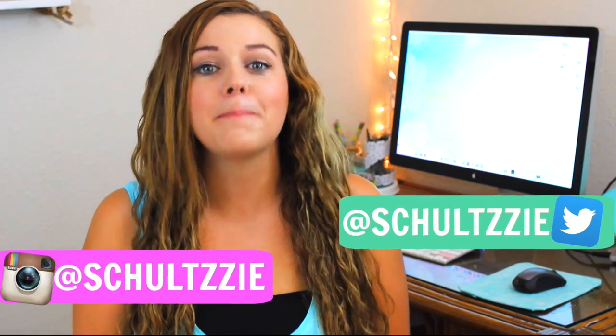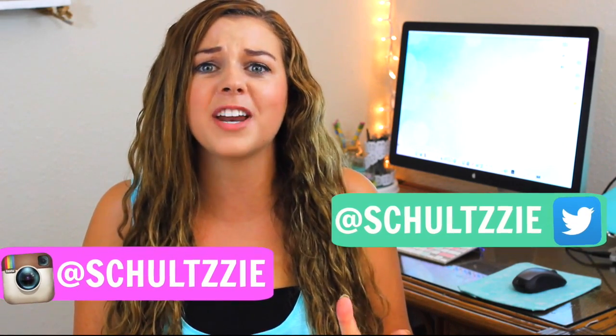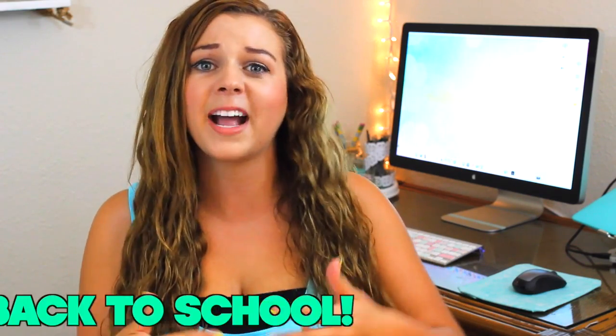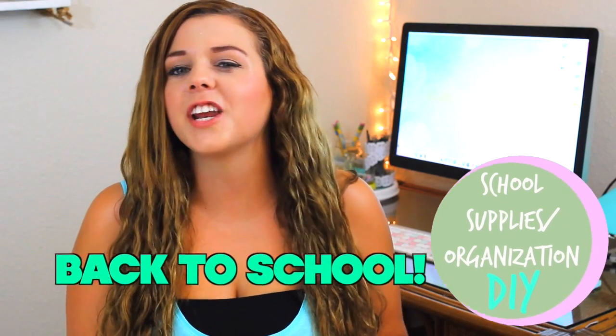Hey guys, it's Sierra and I am so excited for this video! This is my first video in my back to school series. I love back to school videos, they get me so excited for the new school year. And I love DIYs, so I thought why not combine the two to make a super epic back to school DIY. This video is a collab with Keepin' Up With Liv — she did a DIY school supplies video as well, so you should totally go check that out.